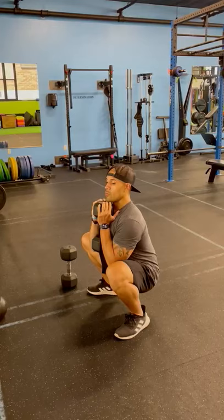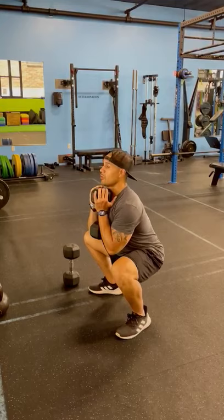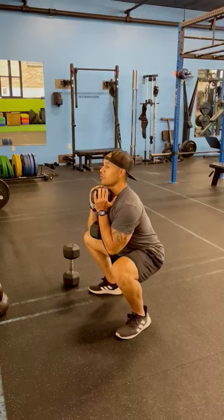We're gonna sit down as low as we can. If you can do this, great. If not, you don't have to. Knees are gonna be slightly turned out, so that they're coming down aligned with your second toe. Then come right back up.